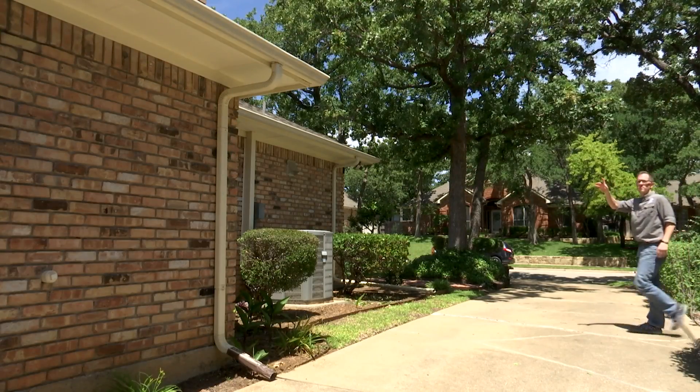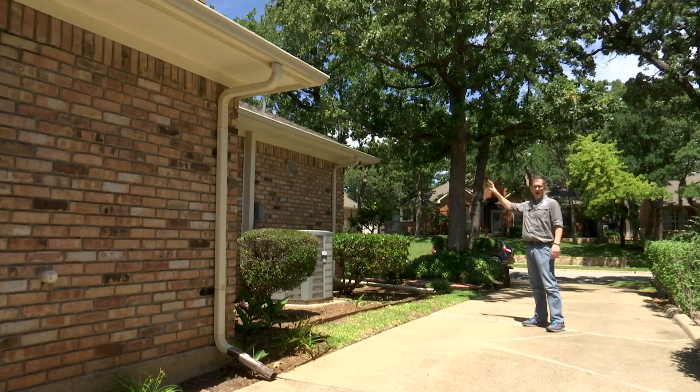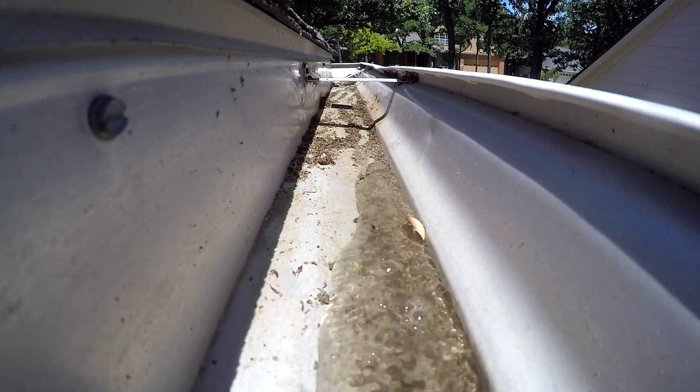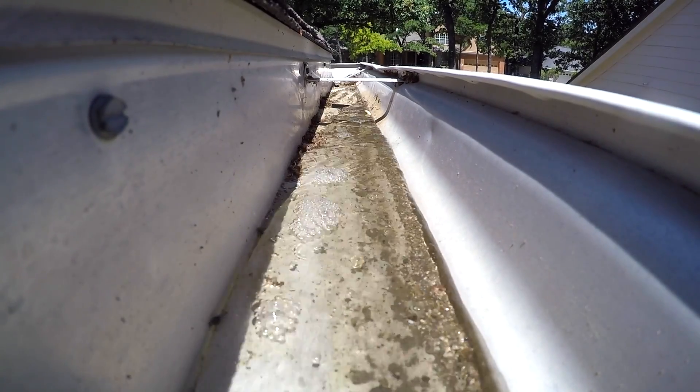While touring this property, I spot a few hundred feet of rain gutters. They need to be kept free and clear of debris so that water can flow easily and drain completely during a storm.